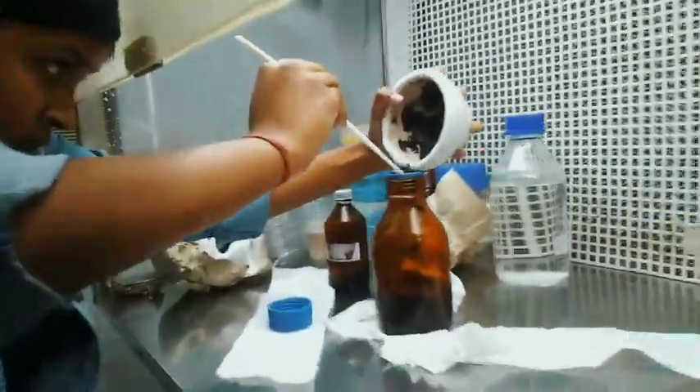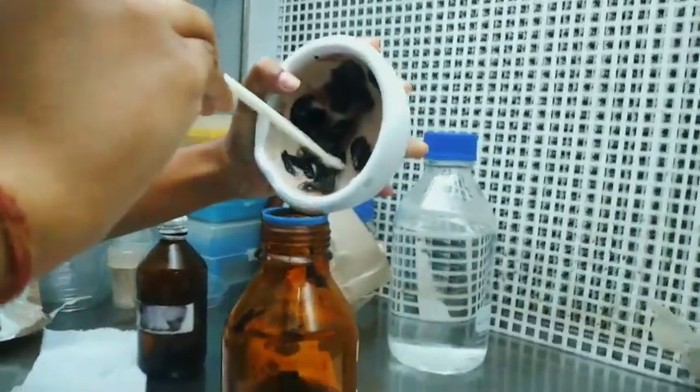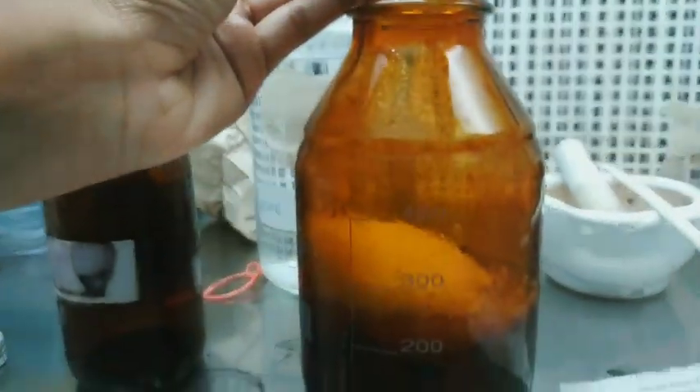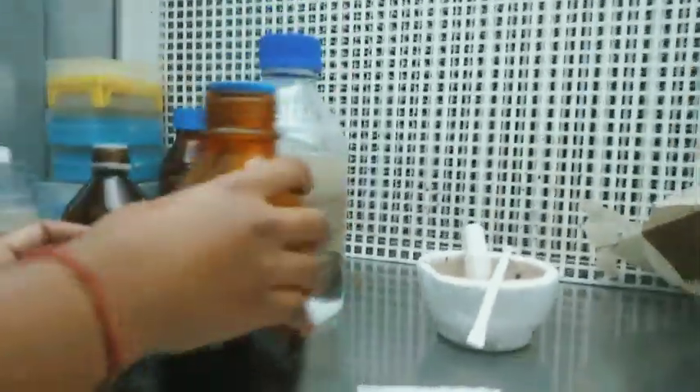We thoroughly collected all 300 grams of grape juice and placed it in a glass jar, after which we proceeded to the fermentation process. We added sugar, which is very important because it is actually the food of yeast, and from there yeast will ferment it into alcohol.